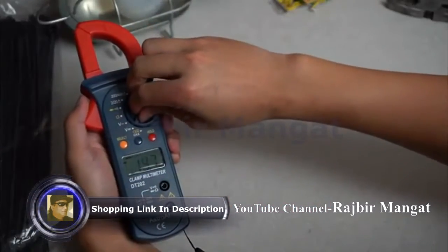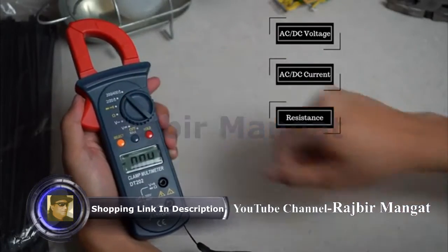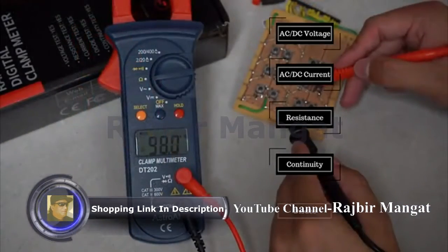This multimeter is designed to precisely measure both AC and DC voltage, AC current, resistance, continuity, and also tests diodes.